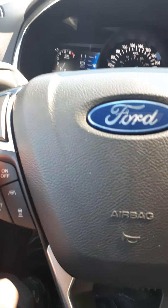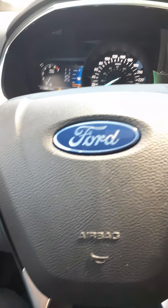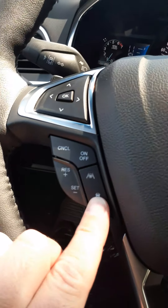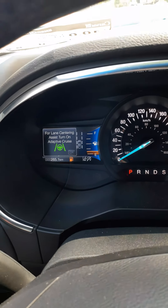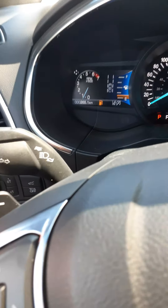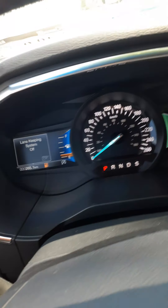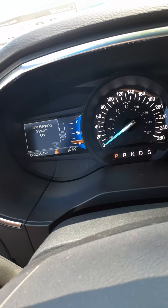Down below your five-way, you have your cruise control — on/off, cancel, and resume — and lane centering assist, which you can turn on. Up on the turn signal stalk, pushing it in activates the lane keeping system to turn it on or off.